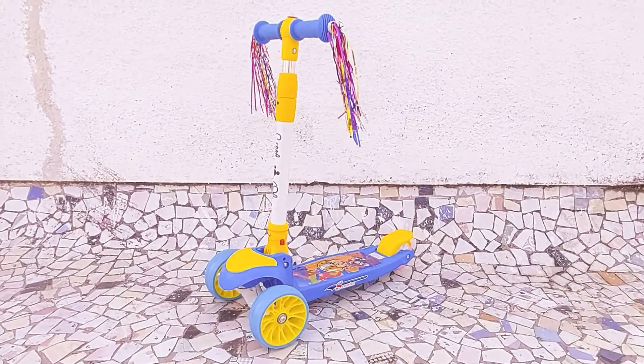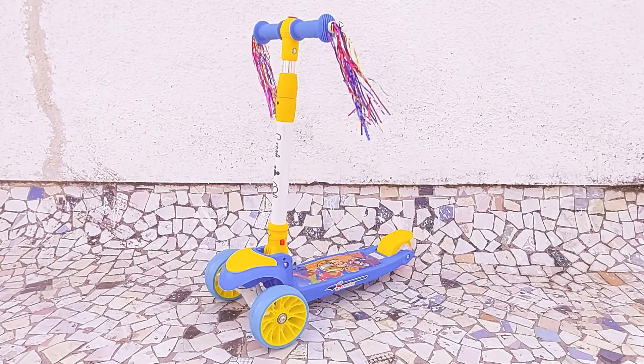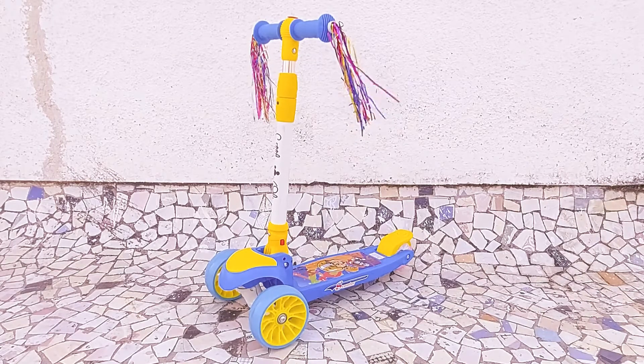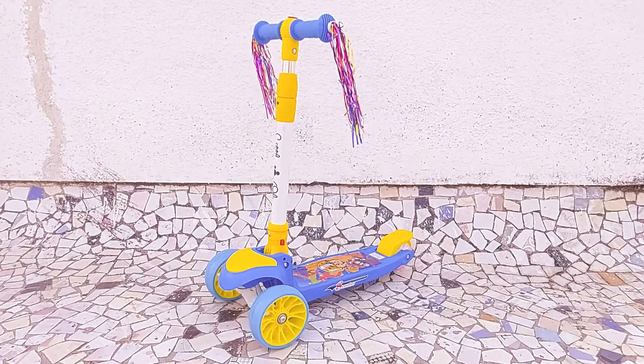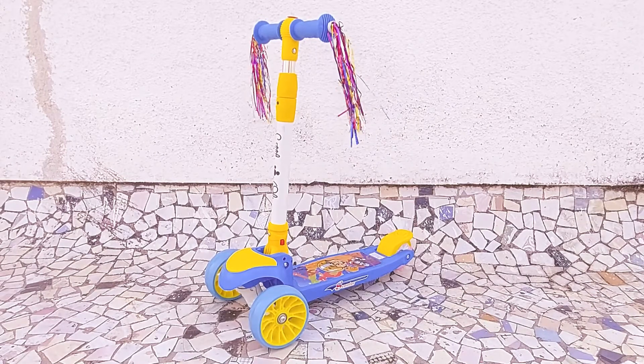Of course you should also check the appropriate weight of your kid and not just the age. It's a nice scooter with very attractive colors and the build quality is solid. It's not a cheap plastic quality kind of scooter but a very heavy duty scooter that your kid can safely ride.